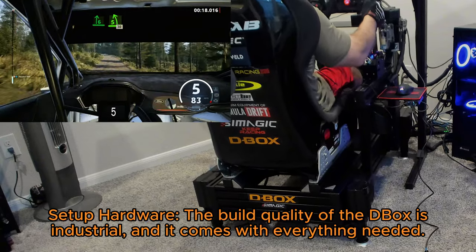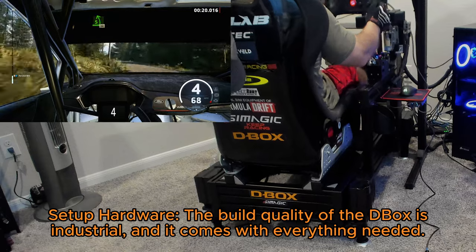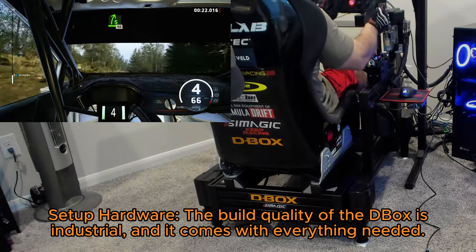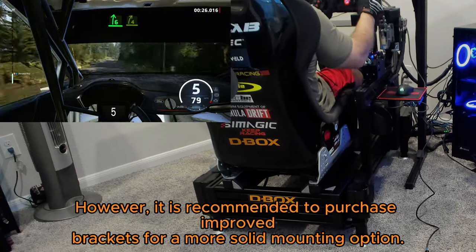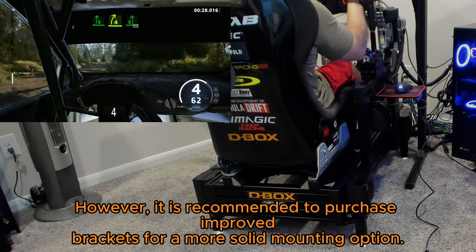Set up hardware: the build quality of the D-Box is industrial and it comes with everything needed. However, it is recommended to purchase improved brackets for a more solid mounting option.